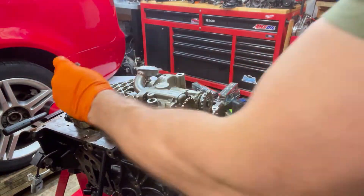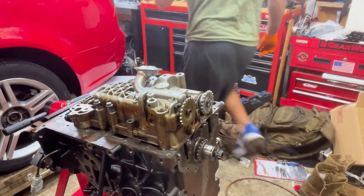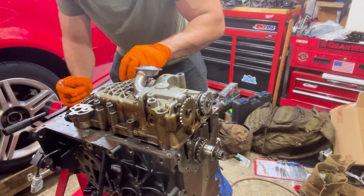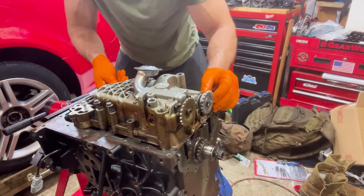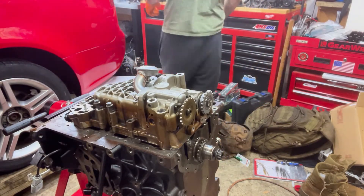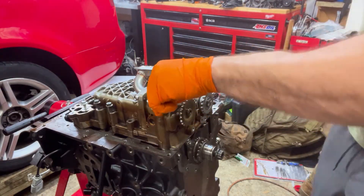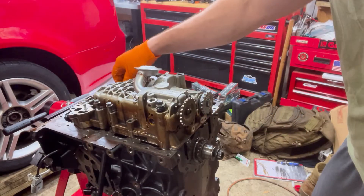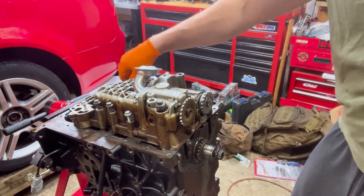I feel like I remember where they go: the 70mm ones go in positions one, two, three, and four. Then the three 55mm ones go here, here, and here. The long one with the collar — the unique one — goes here, the long silver one goes here, and the other 55mm one goes here. Then the smallest one goes back here.